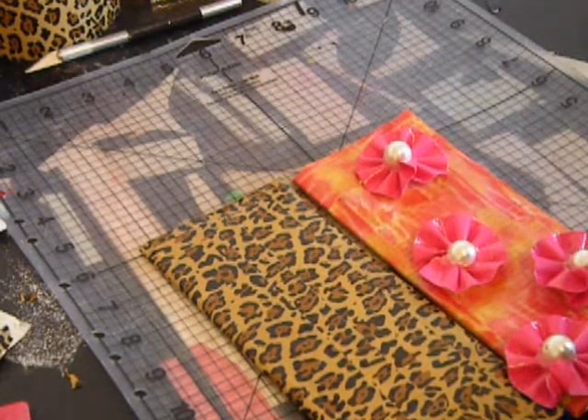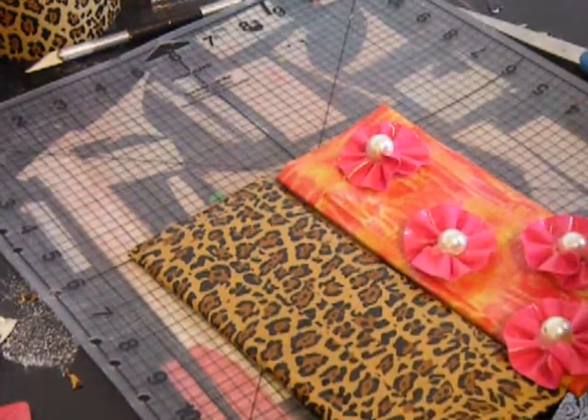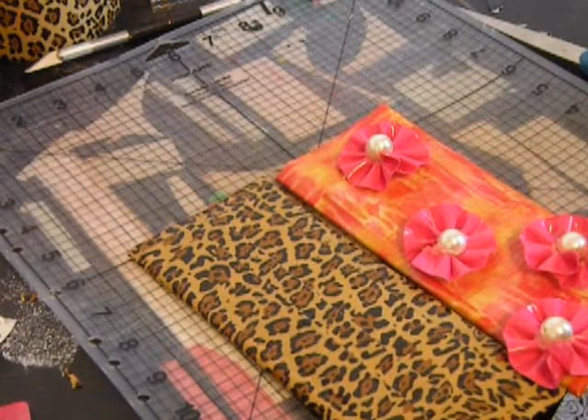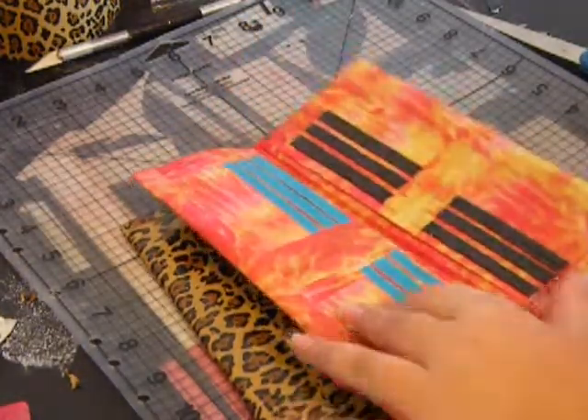People buy these from me whenever I make them, so I figure I will show you how to make a basic woman's wallet. They're really, really nice.